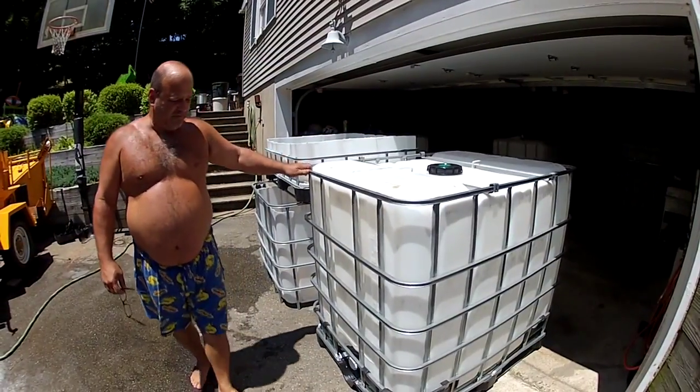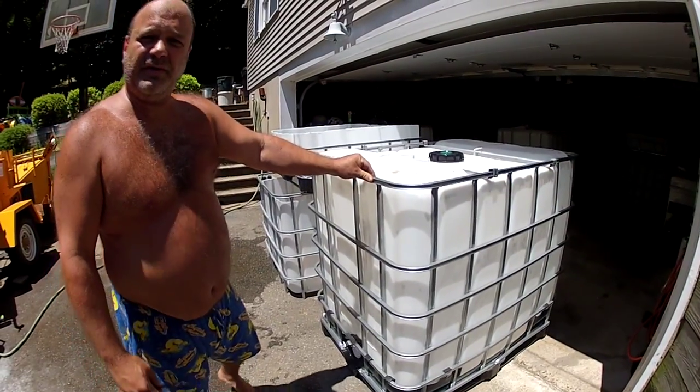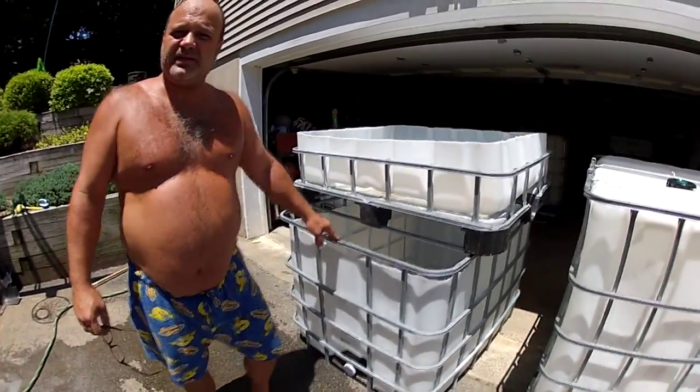This is a shot of the IBC tote that we start with, and over here is a shot of the completed system that we'll be building today.